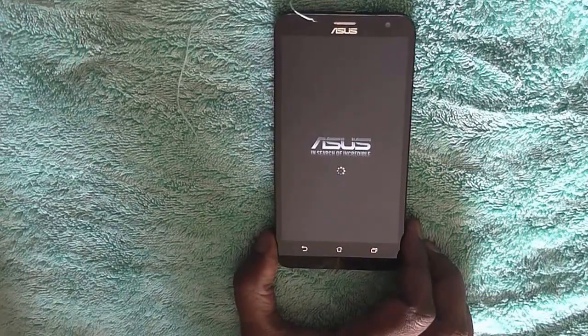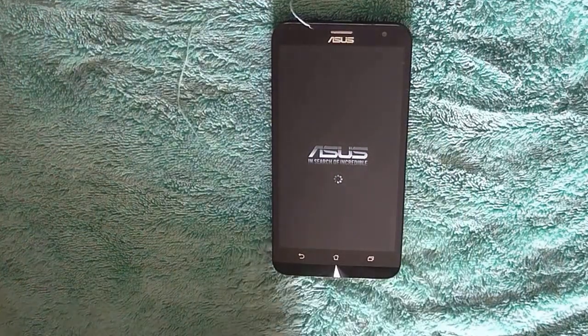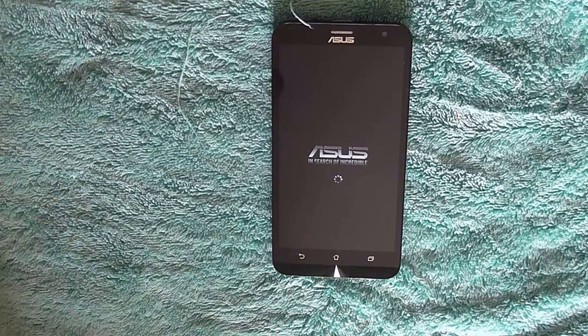So that's it. In this way you can factory reset your Asus Zenfone 2 Laser back to its factory setting. Thank you.